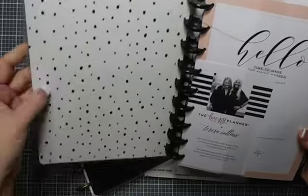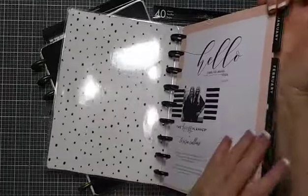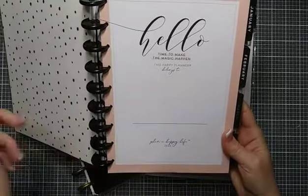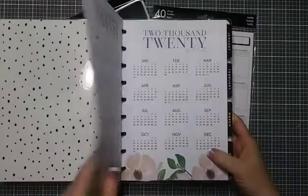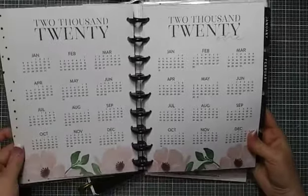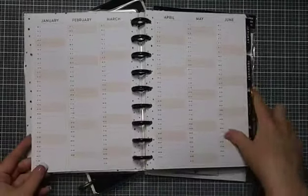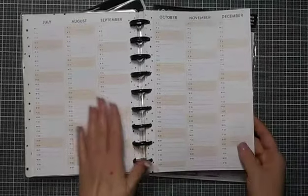Inside we've got some random polka dots in black and white — I love black and white polka dots, so that's perfect for me. We have a little 'hello' card from Theresa Collins that says 'hello, time to make the magic happen.' The color is really gorgeous — a muted blush, not quite peach, not quite pink, really pretty. We have the two years 2020 and 2021 in a very clean font with decoration at the bottom, and then we have a perpetual calendar, which I really love — I'm glad they're including these in the Happy Planners.